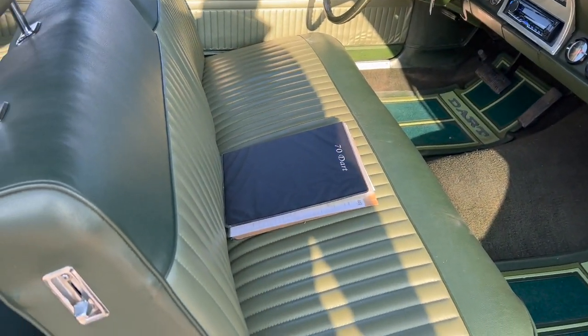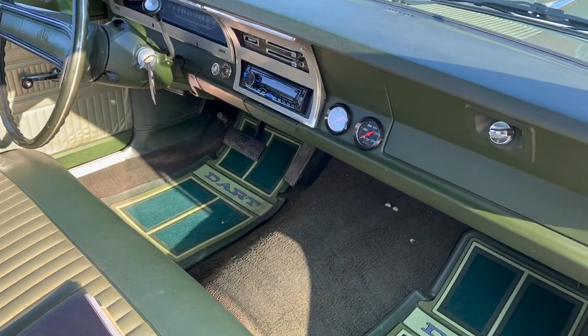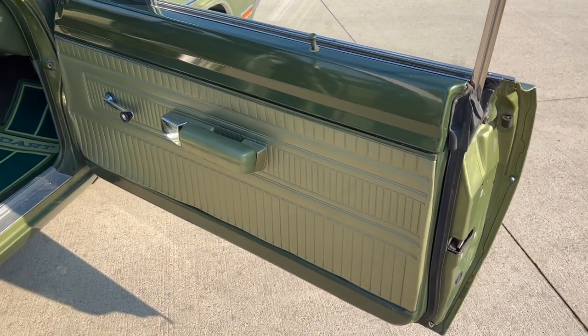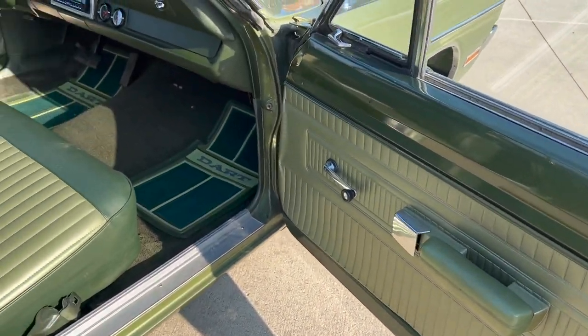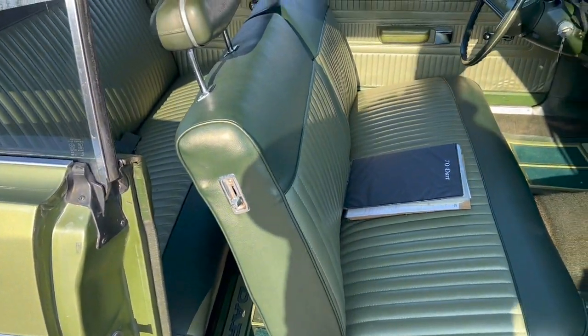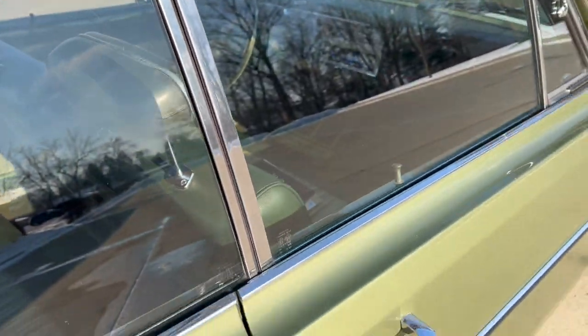Got a three-ring binder there. We do have the original build sheet, owner's manual, and a bunch of receipts that go with it. Looks like the original carpet kit is still in it. The seat covers, door panels, and rubbers — I think they've been replaced over the years.